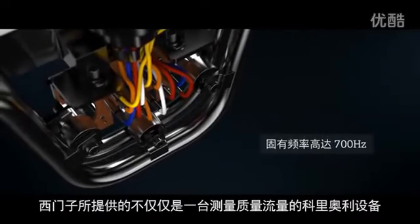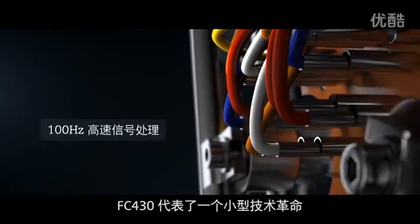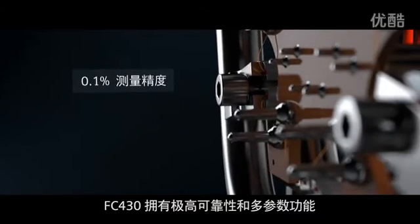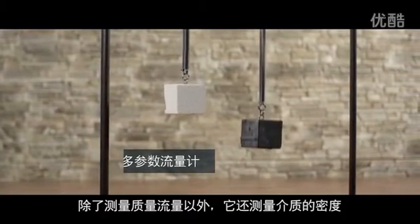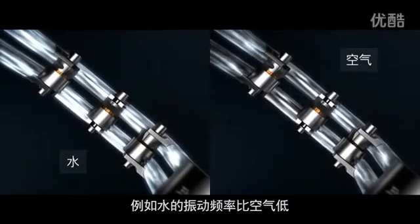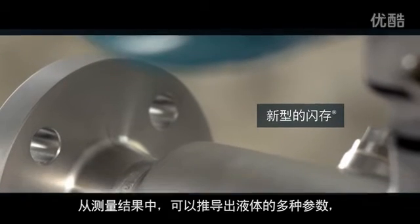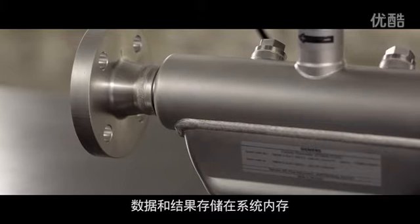Thanks to the precision of every detail and its compact form, the Sitrans FC 430 represents a small revolution — a multi-parameter flow meter with maximum reliability. In addition to mass, it determines the density of the medium; denser media have lower frequencies. Put otherwise, water oscillates at a lower frequency than air. From these measurements, multiple parameters such as volume or concentration of substances in a liquid can be derived.